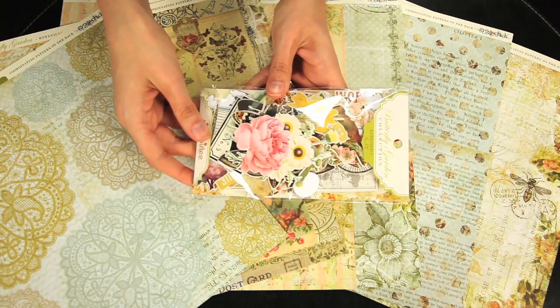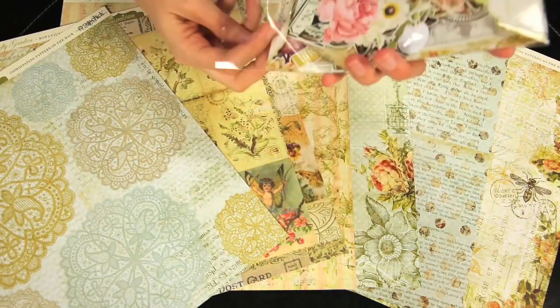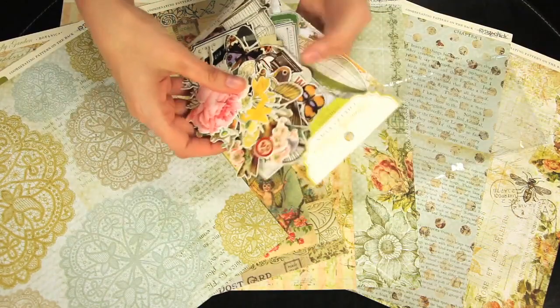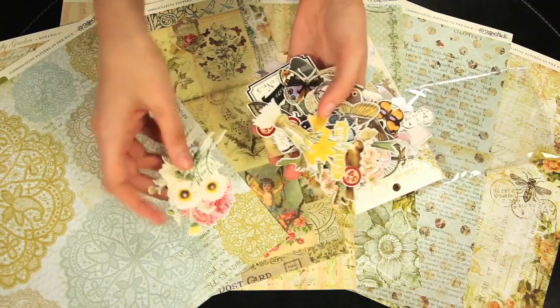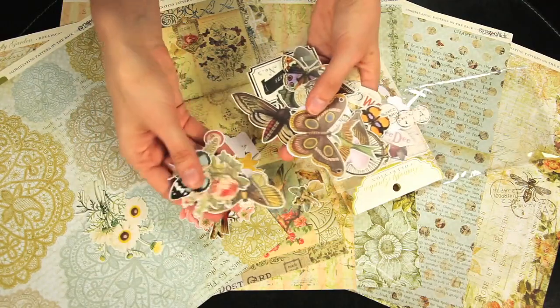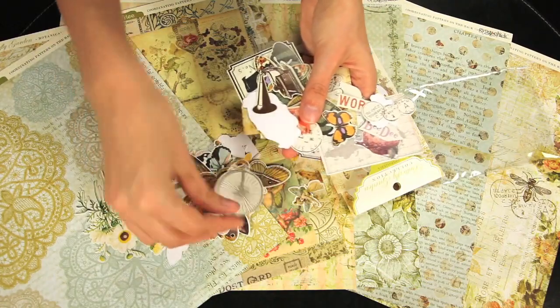And this is the ephemera pack. You get 88 different die-cut pieces that coordinate with the butterfly collection. Lots of different shapes, floral shapes, and vintage-inspired shapes. Tons of fun, unique elements.